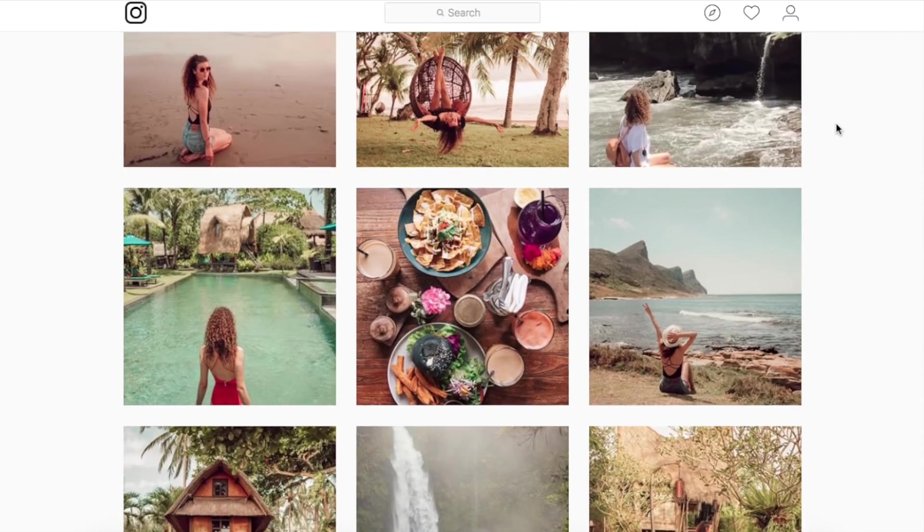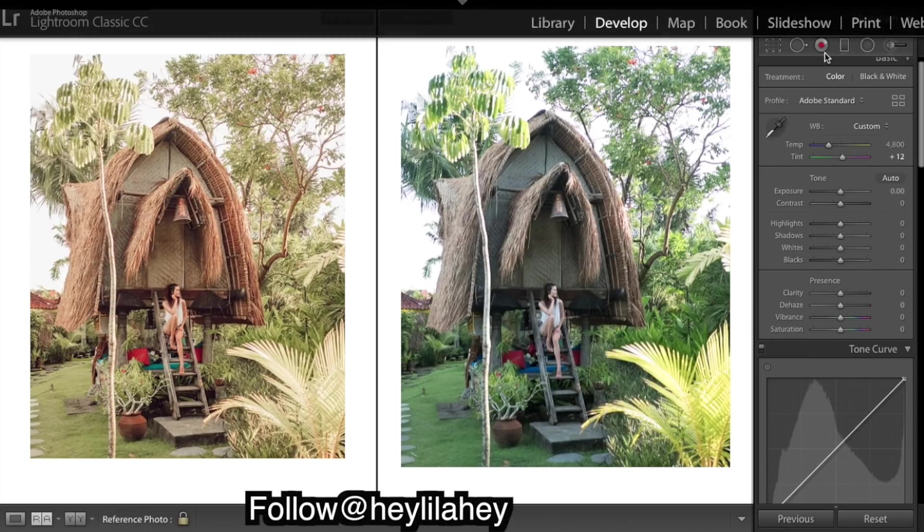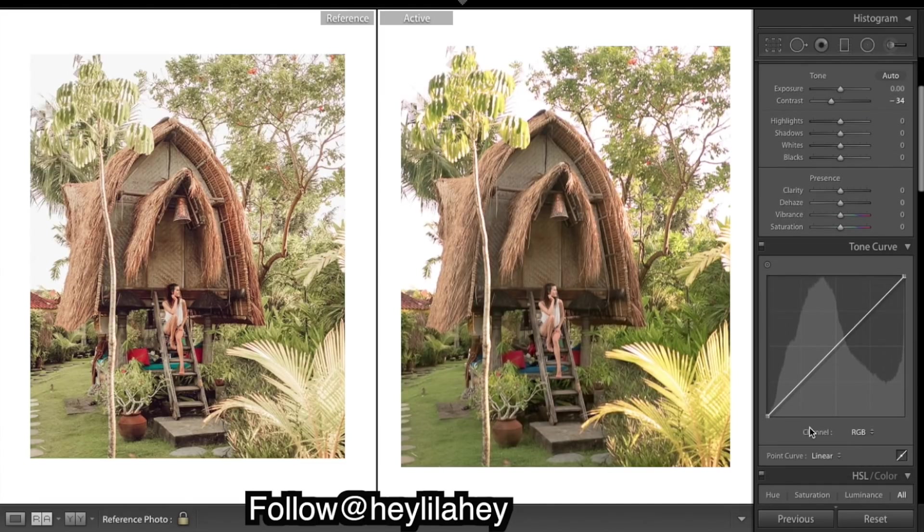Let's get into Lightroom and see if we can create something like this. Here's the raw unedited image that she has sent us. The very first thing I'm going to do is really bring up that warmth. Now our image is too contrasty - the blacks are a bit too dark, the shadows are a bit too dark, and those whites are a bit too bright.